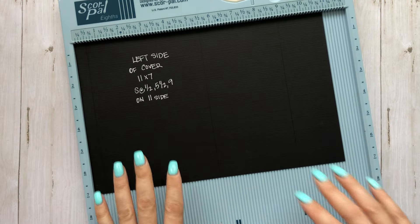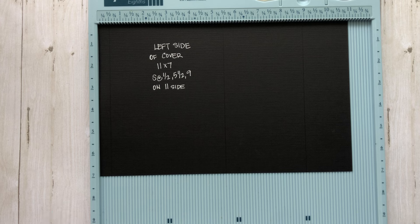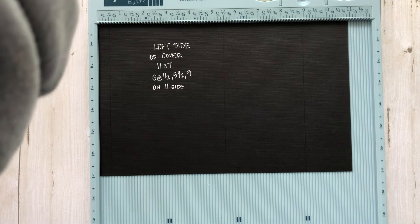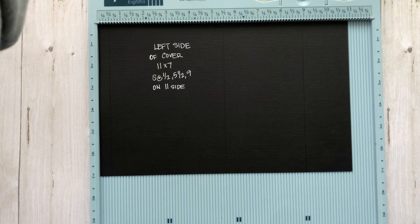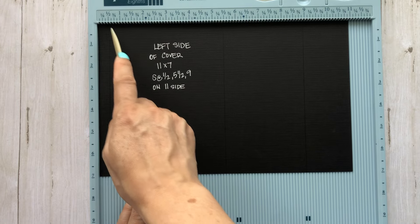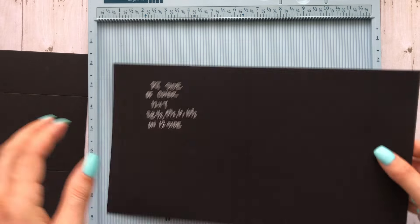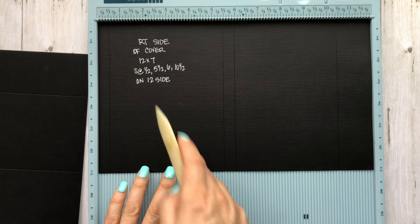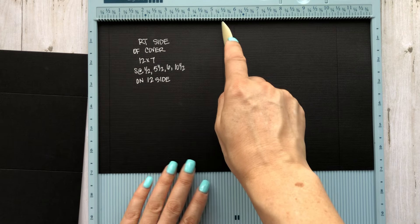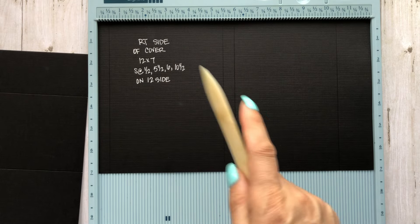Let's get out the scoreboard and go through scoring all these pieces to get them prepped. With the 11 by 7, eleven at the top, score at a half inch, five and a half, and nine — set that aside. With the right piece, the 12 by 7, score at a half inch, five and a half, six, and ten and a half.